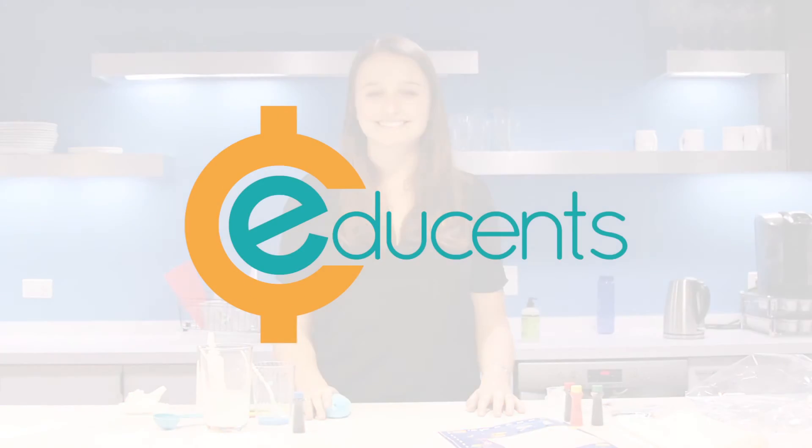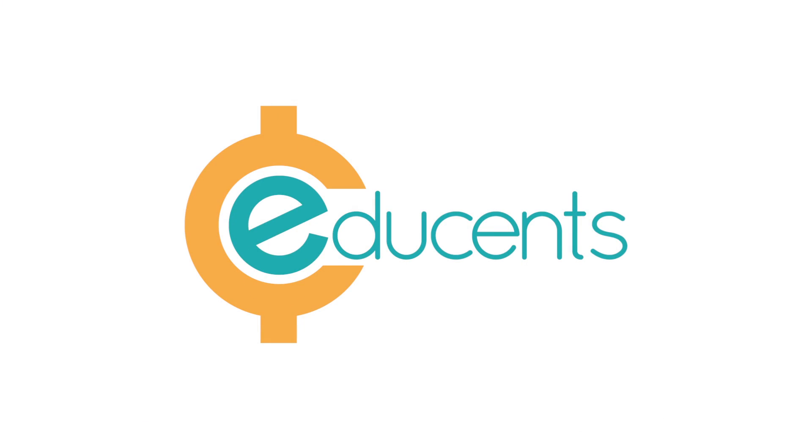If this video was helpful, hit the like button below. And make sure you subscribe for more product updates, how-to's, tips, and so much more. Thanks so much for watching.